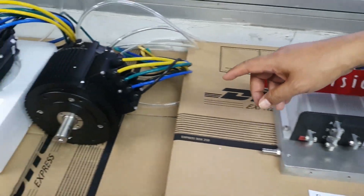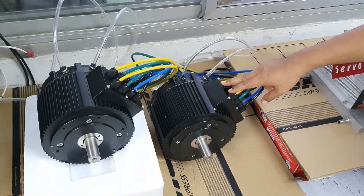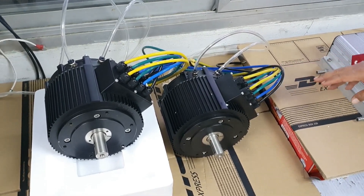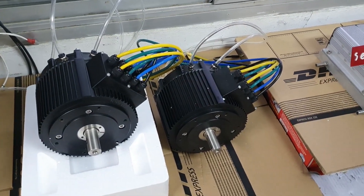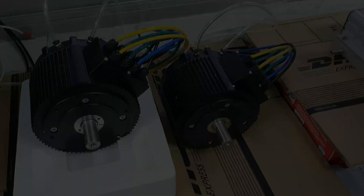The last popular model is the Golden Motor HPM with a rated 10 kilowatts and peak 20 kilowatts. Users can choose from 48-volt, 72-volt, and 100-volt versions.